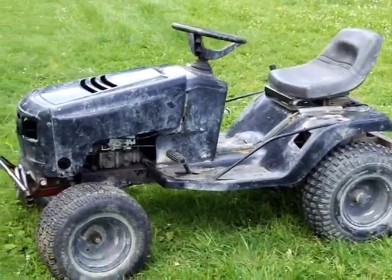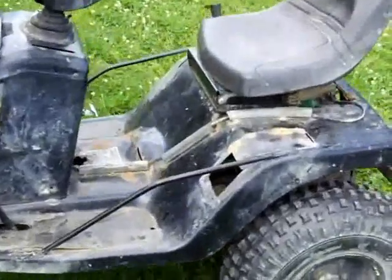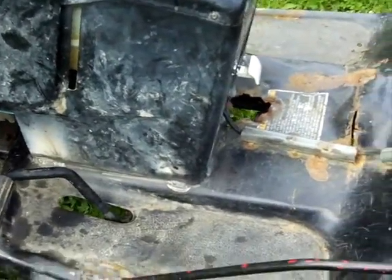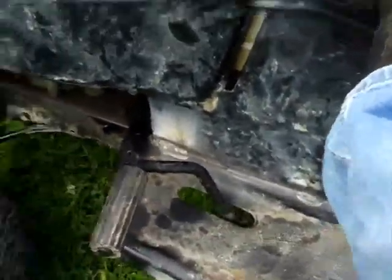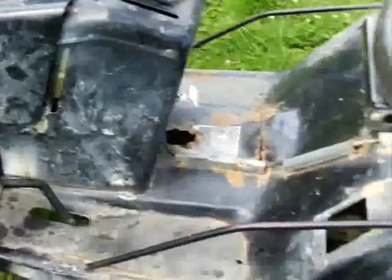As you can see, not a whole lot appearance-wise has changed on the Murray. The addition of the new clutch just required me to bend a small piece of metal right there, and I welded the dashboard down because the bolts, where it bolted through to the frame, had broken off on the sheet metal, and the hood was falling off. But now, as you can see, it's much stronger — it's like one piece, solid as a rock.